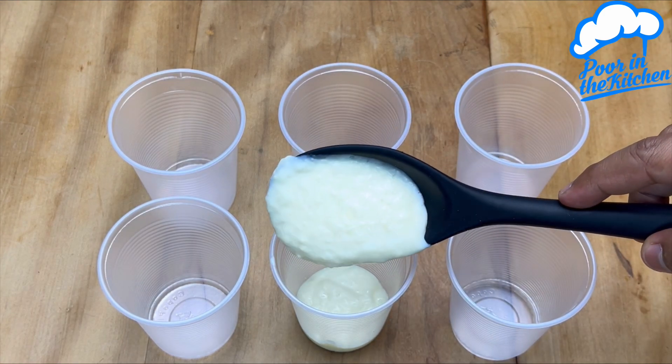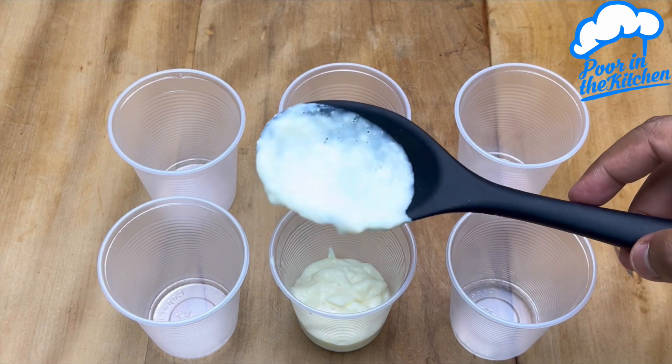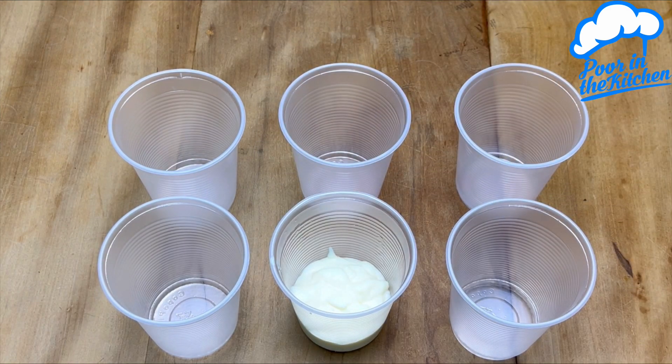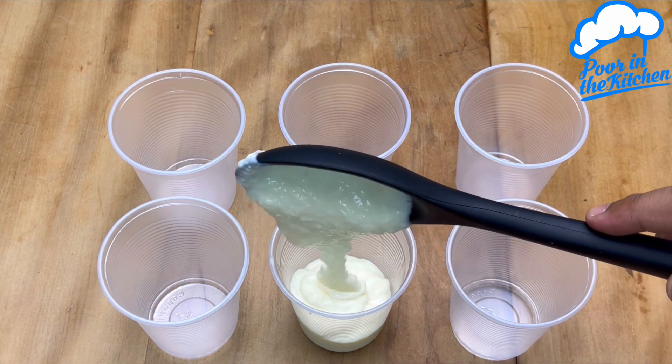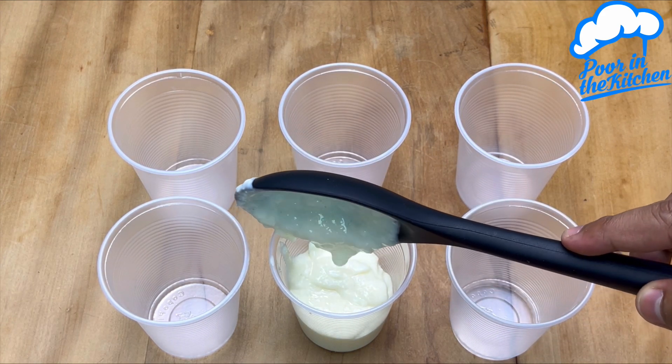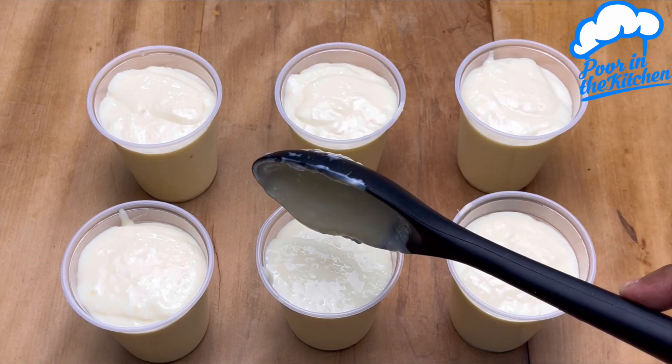You can use the coconut of your choice. This is just for decoration. Now let's put it in the fridge until it freezes and becomes much firmer.